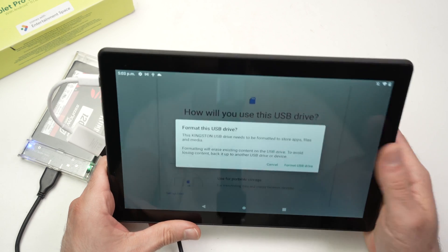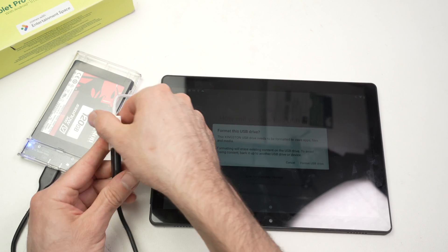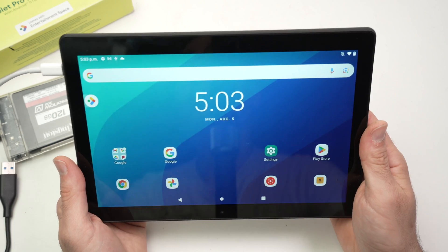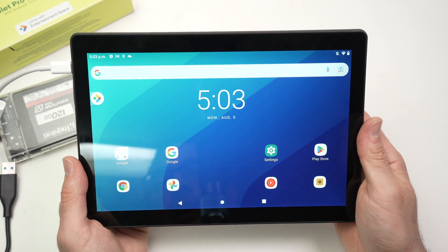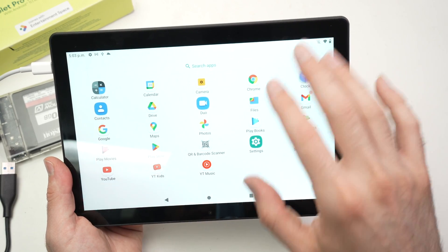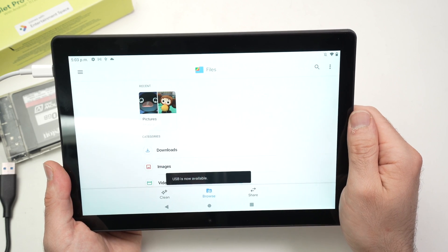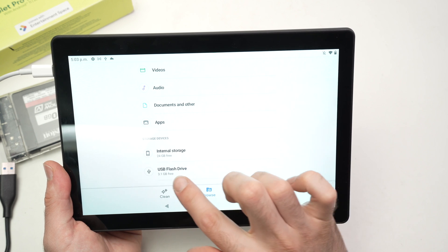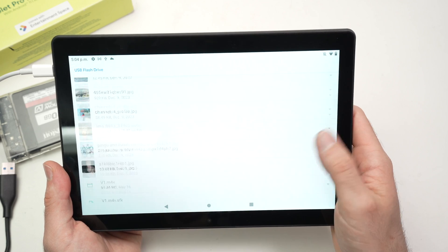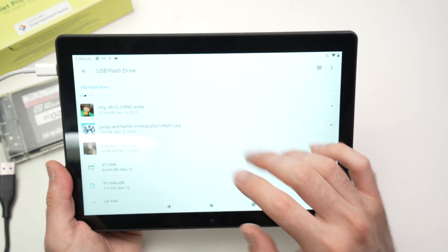Now, what if you don't get that message and the hard drive connects successfully? Let me connect this small thumb drive to show you. Once your drive is connected, you need to find the Files app on the OnTablet. Drag up from the bottom of your home screen, find the Files app, and click on it. Scroll down and you should see your USB drive appearing below internal storage.